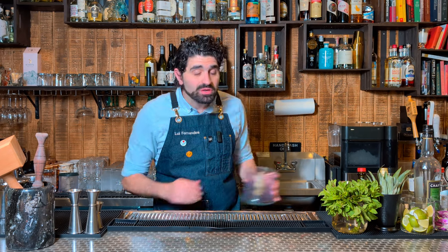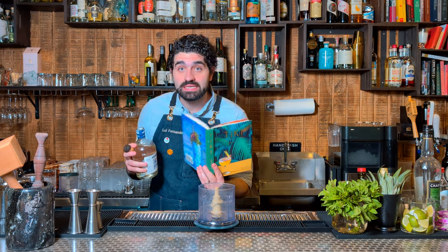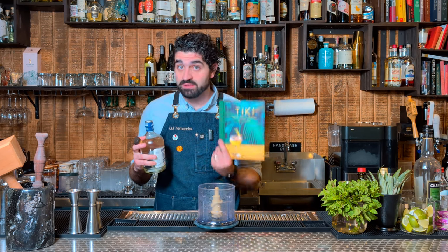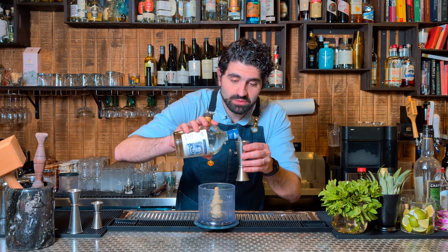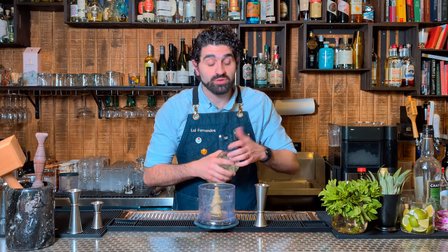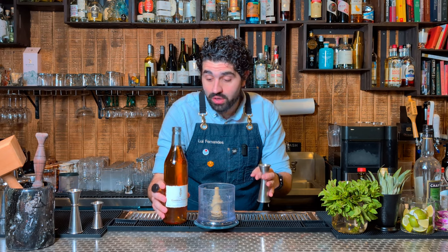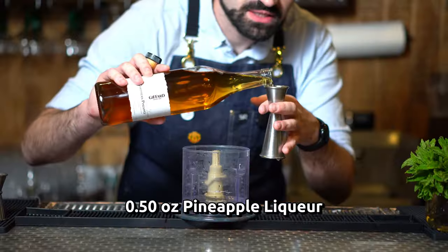Typically you'd make this cocktail by flash blending it in a Hamilton Beach blender. I don't have one of those, so we're just going to use my small hand blender. This recipe and quite a few of the other ones in this video I got from Shannon Mustipher's cocktail book, Tiki. It is an incredible book, I definitely recommend it if you're into rum cocktails. So we'll do two ounces of an aged white rum — meaning it was aged and charcoal filtered. We're using Diplomatico Planas, a really great Venezuelan rum. We're going to do a half ounce of a pineapple liqueur by Giffard called Caribbean Pineapple.